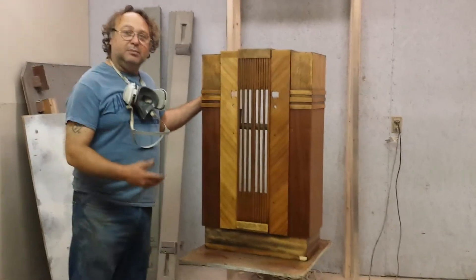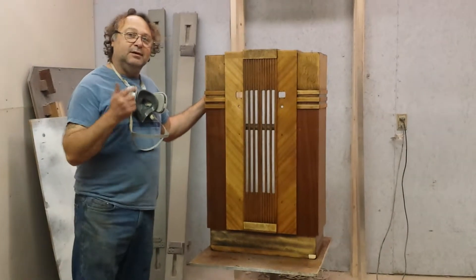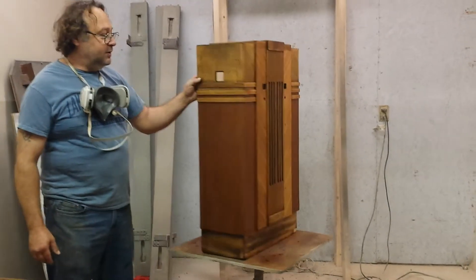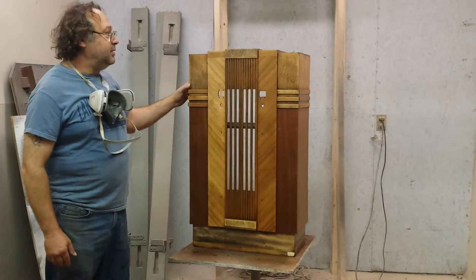Today we're working on another Majestic Park Avenue. It's not an 886, it is a 776. The radio was refinished one time before, and we've already stripped it down.